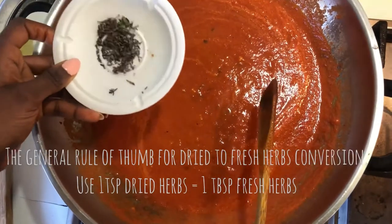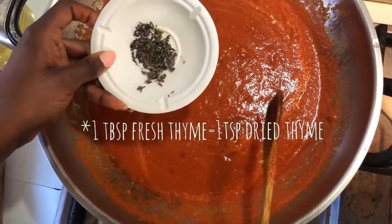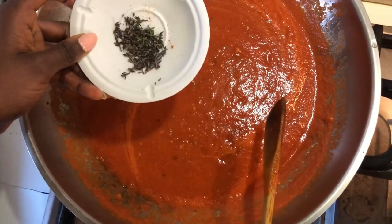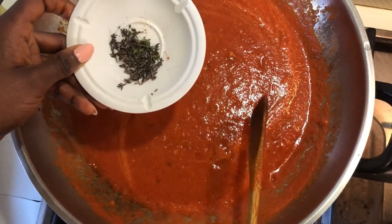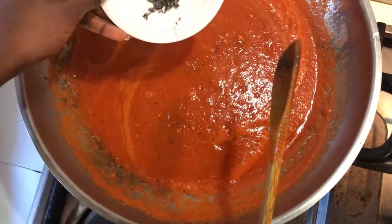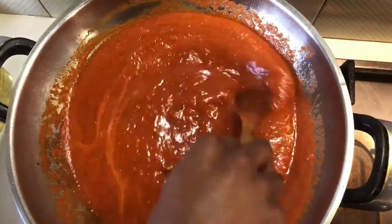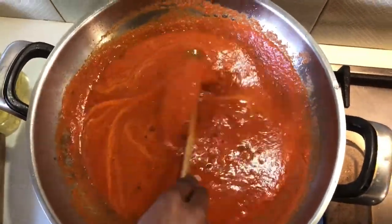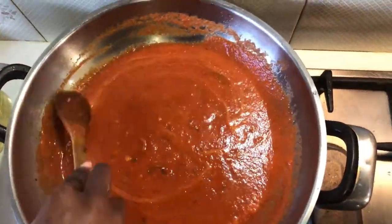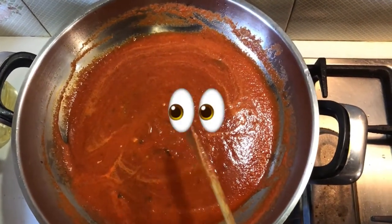We'll also be adding in our thyme — one teaspoon of fresh thyme. You can add as much or as little as you like, but not too much. The star of the dish here is the thyme. I'll also be adding in a sprig of thyme along with the rice, so whatever flavor was lost during the cooking process will be revived.